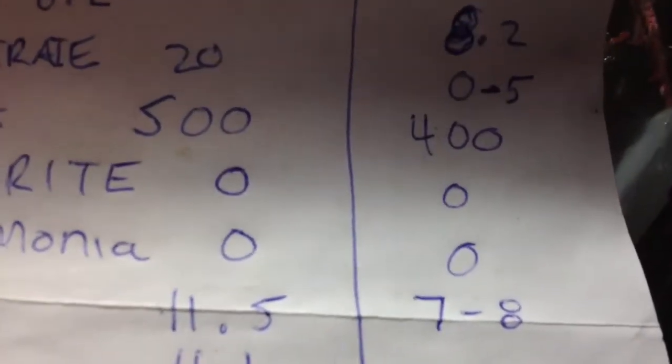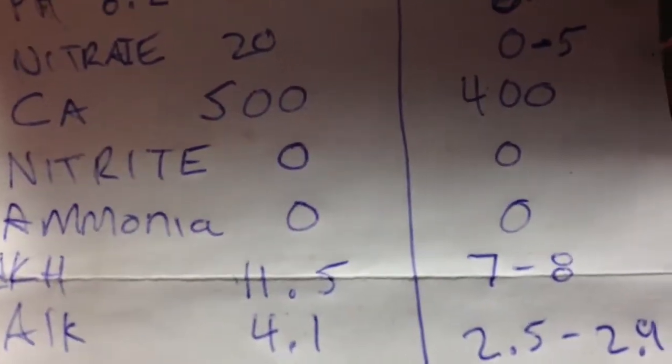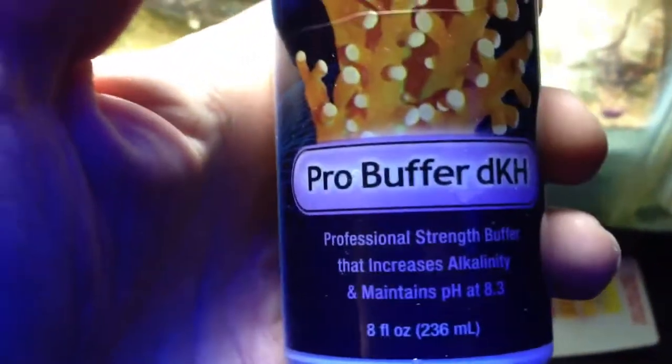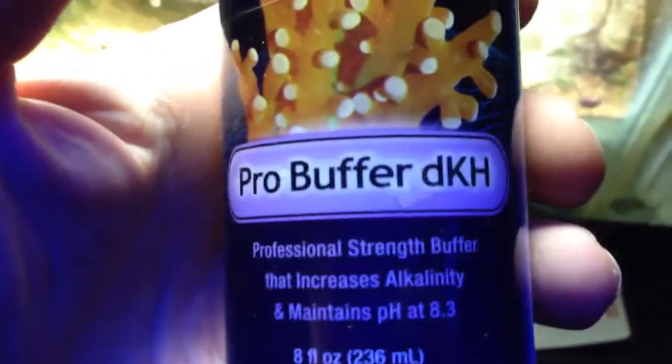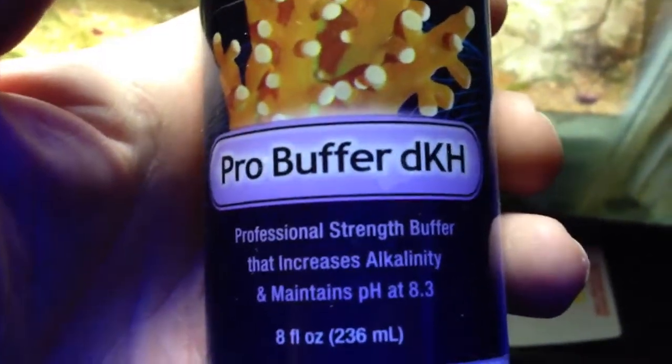Ideal DKH would be 7 to 8, though some people like it 10 to 11 — this is going to be a personal preference. I don't think there's anything wrong with 11.5. Alkalinity is 4.1, and it should be 2.5 to 2.9, so it's a little bit high. I've stopped dosing that for a few days as well. I'm going to have to bring it down because it was too low, so I was using this DKH buffer, which is supposed to put pH at 8.3.